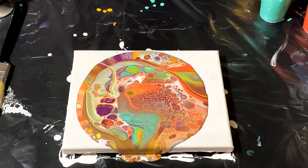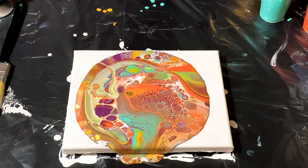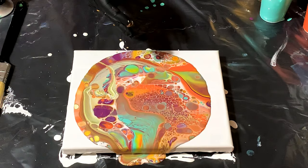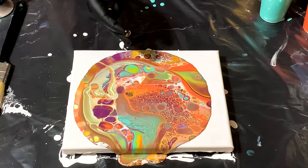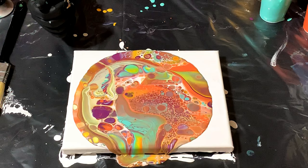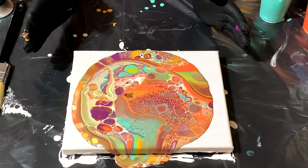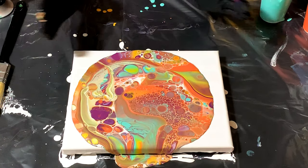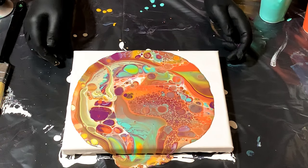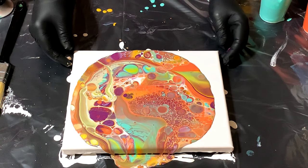One of the things I want to do that I haven't pulled the trigger on yet is resin. I want to do table tops — I want to get this level of cool with resin on a table top. Wouldn't that be great for like a bar or a restaurant? The cells are going crazy, and we barely used any silicone — I think just two drops — and this is certainly coming off. Wow, that's so cool.